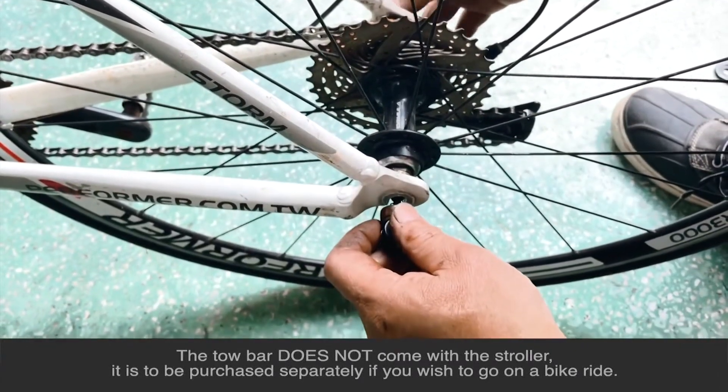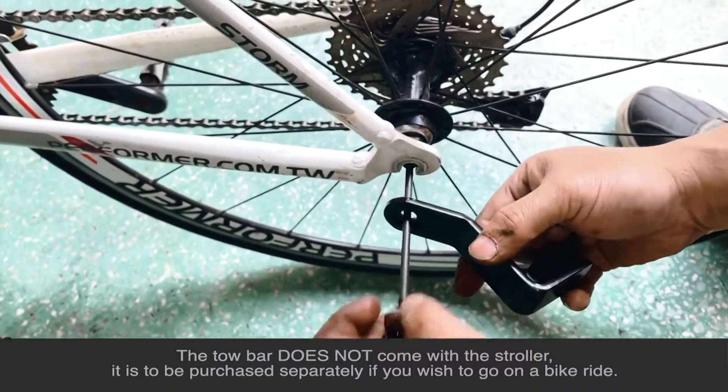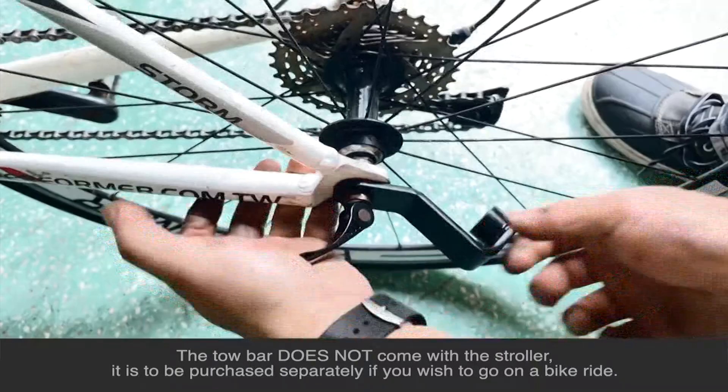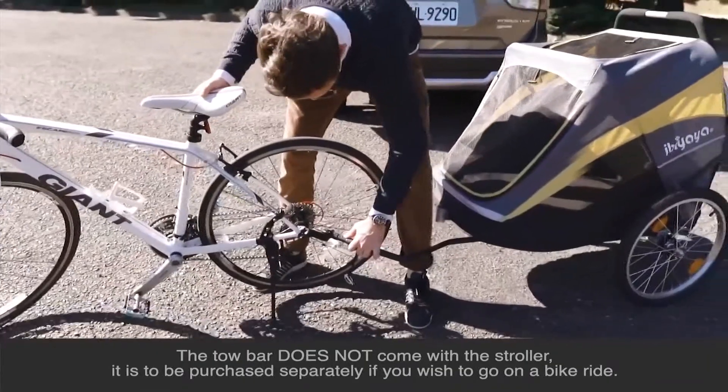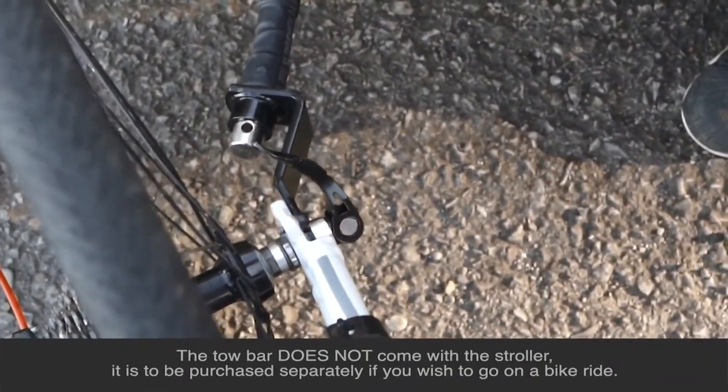Next, unscrew your bike's rear wheel skewer and insert the connector in between the skewer and frame. Lock the skewer in place. Insert the tow bar into the connector and lock it as shown.